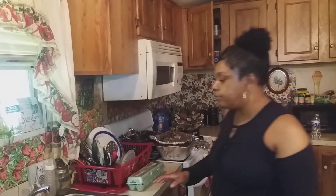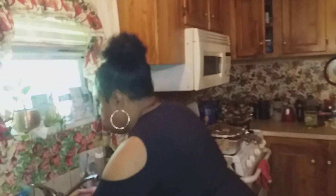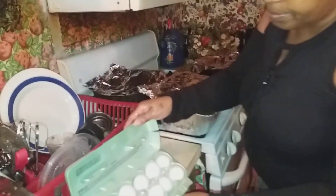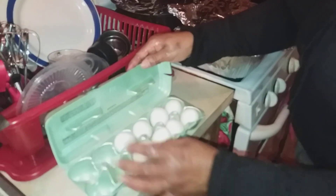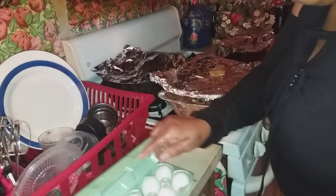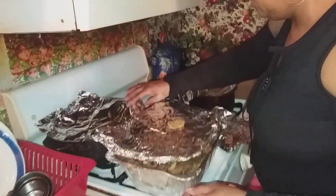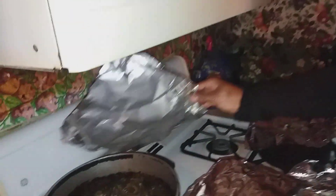First, let me wash my hands. Now, I have my eggs. I boiled them but I haven't dyed them. And I used some because I made potato salad. This is what we had for dinner.